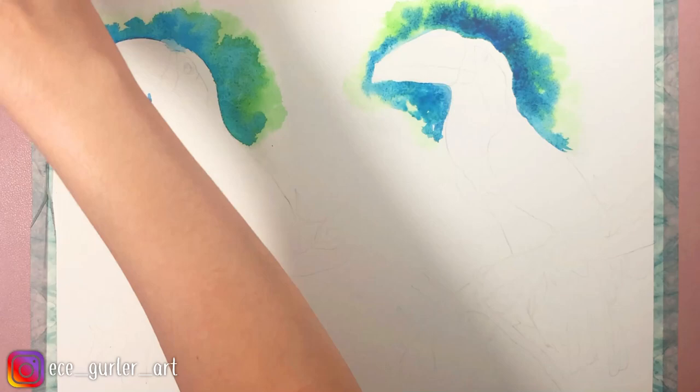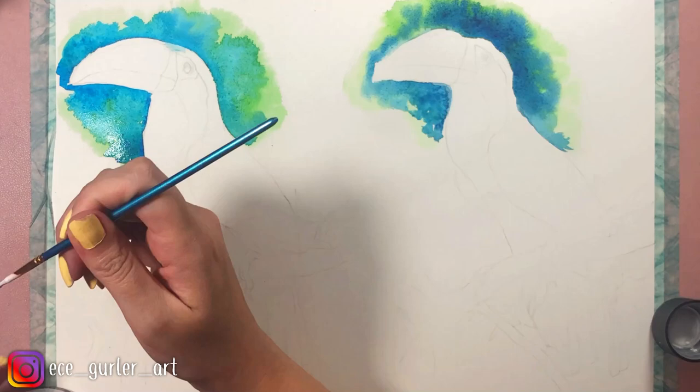Now I'm adding the masking fluid in the areas that I want to stay white. I'm applying it with my small brush.